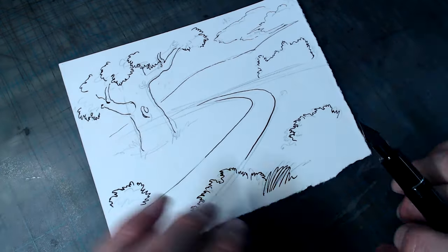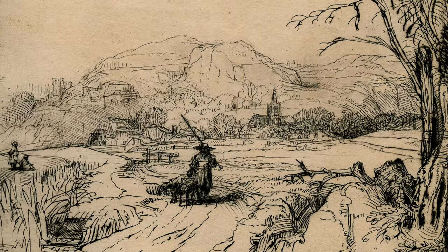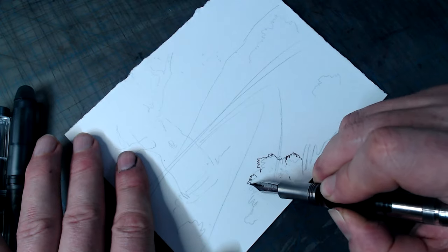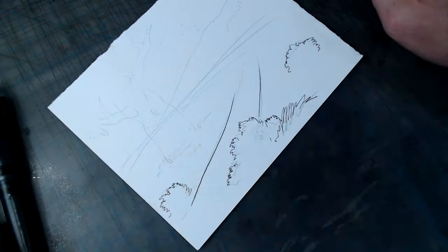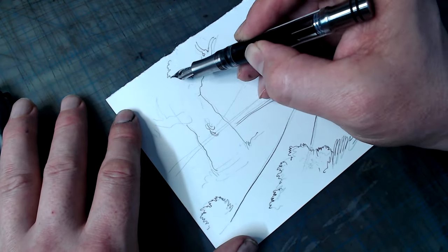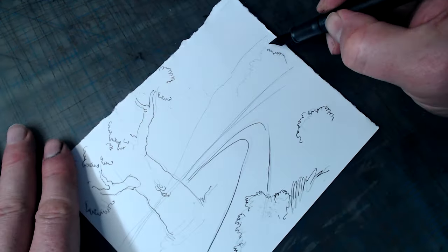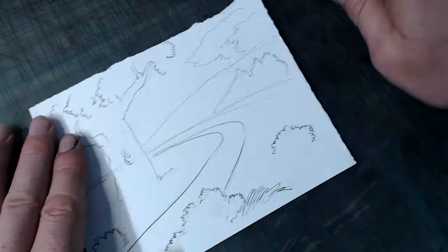Here's an example of different line weights being used by Rembrandt. The second way of suggesting depth is through value, since darker lines look closer than lines that are lighter. This is something many artists make use of by placing darker lines in the foreground, with lighter and lighter lines reserved for areas farther and farther away. This, like the first method of using thick and thin lines, was also frequently employed throughout art history. Here's an example of it by the Dutch Baroque painter Jan Lievens.